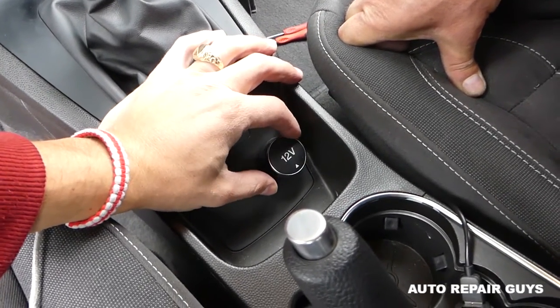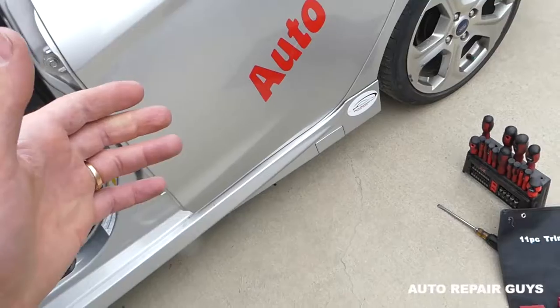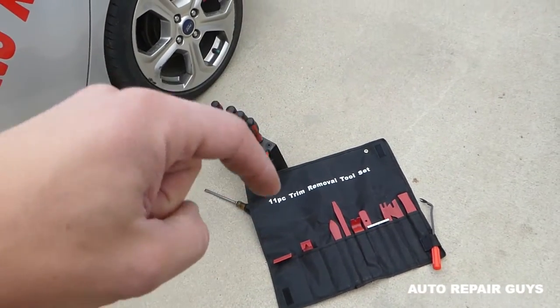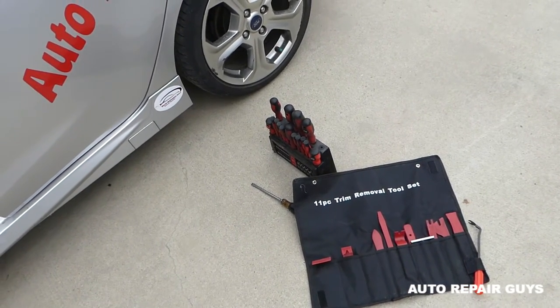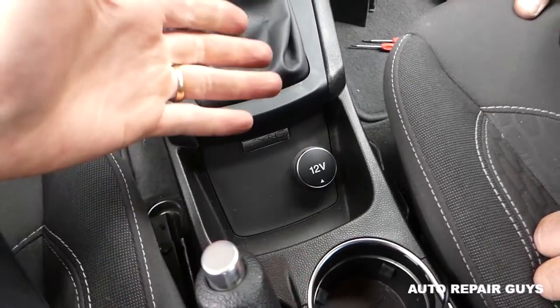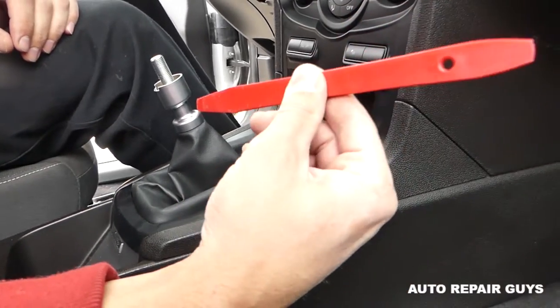If yours is broken, it's that ugly hole. We'll show you how to do that. All the tools we'll be using will be in the description of the video below, so make sure you check it out. That way if you need anything you know how to find it quickly. We will try to list everything that we use. You don't need to remove the center console or anything like that — next you need a panel remover tool.